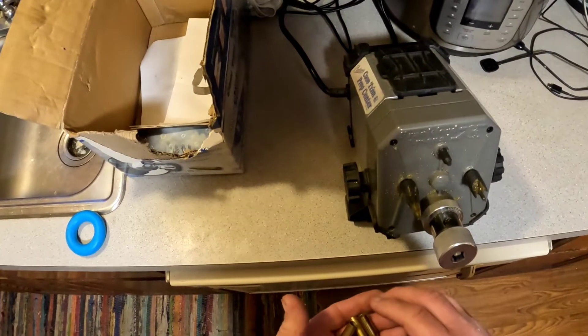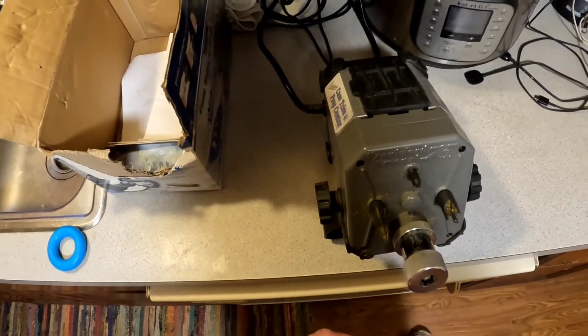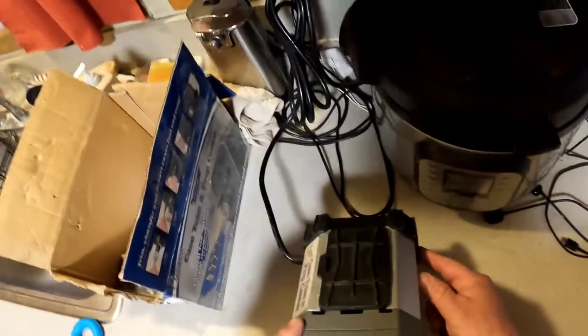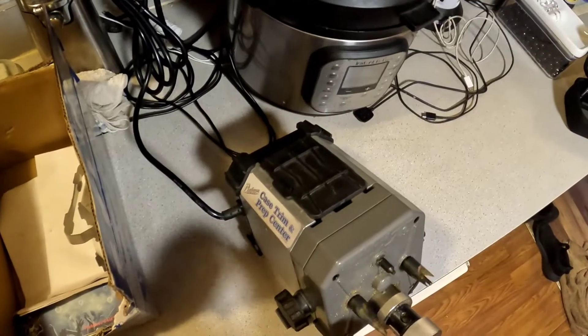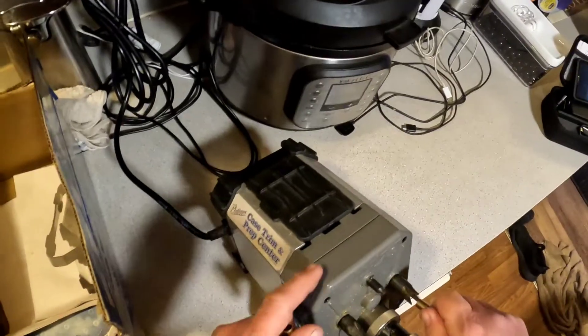These are the casings that I cut down on the Harbor Freight saw. Now before I form them down in the dies, I like to clean off these little burrs so it doesn't mar up my dies. I'm going to do that on my prep station here — this is the Frankfort Arsenal case prepping station, which is really nice. I'll deburr the outside and the inside on each of the cases.